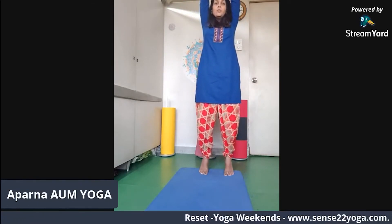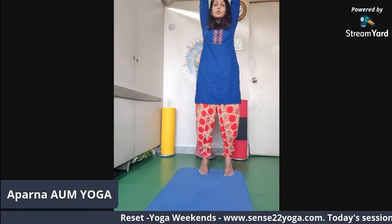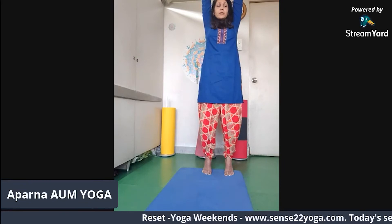Interlock your fingers and pull yourself up, coming onto your toes. Pull yourself up nicely — you should feel an opening on the entire side, like you're pulling yourself up. Just be here, keep breathing: five, four, three, two, one. Inhale to release.